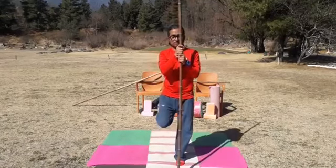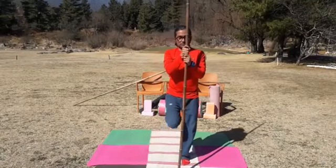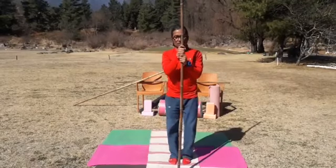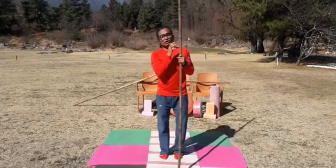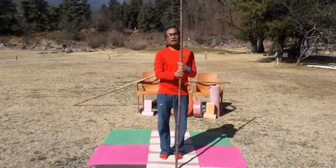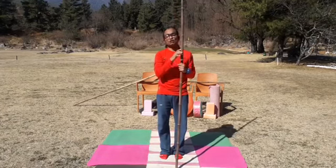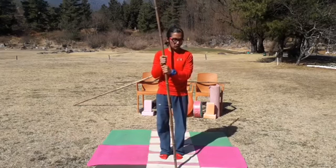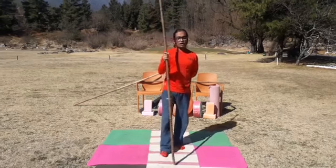Today's entire session is on standing postures. Next week, it will change toward a combination of standing, sitting, and other postures as well. Today's last physical practice is Ardha Chandrasana, the half moon posture.